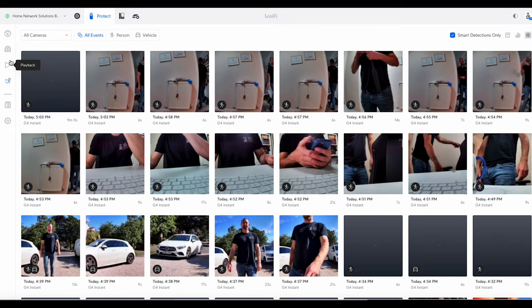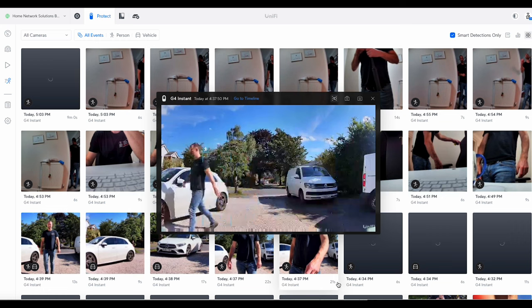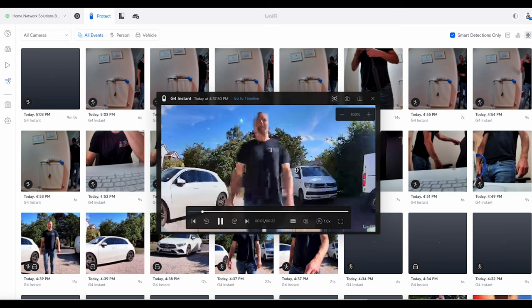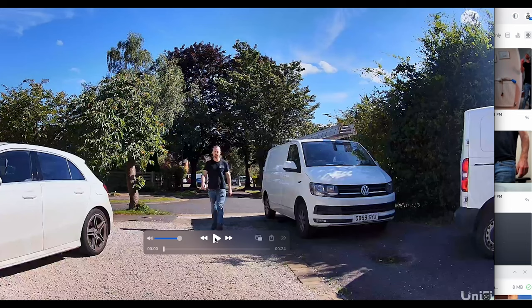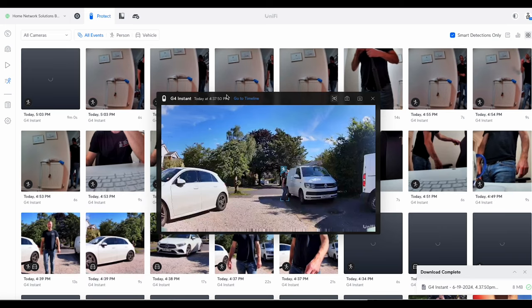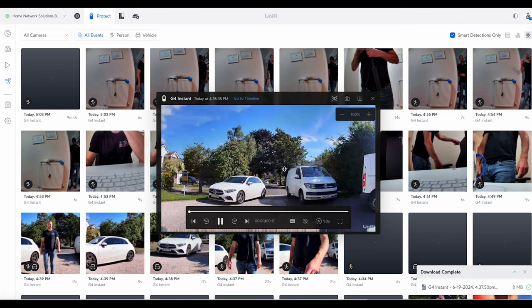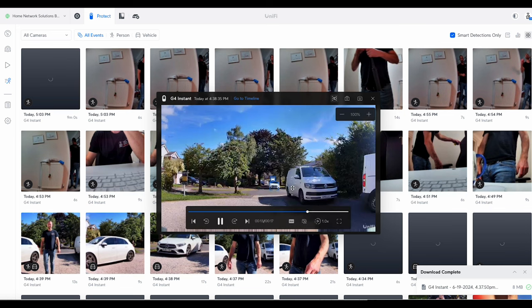Let me show you some of the detections in action. Selecting one of my little trials, you can see the camera has picked me out and identified me as a person — that becomes an event on the timeline. It gives a couple of seconds before I appear and then spots me clearly on the way back, highlighting the person, which is really useful. You can also download the clip and the image quality is actually very good without the bounding box. For the vehicle detection, you can see it's picked up the vehicle, identified it, and added it to the timeline. Even though it's quite far back it's still accurately identifying it as a vehicle — it's a good, pretty accurate feature.